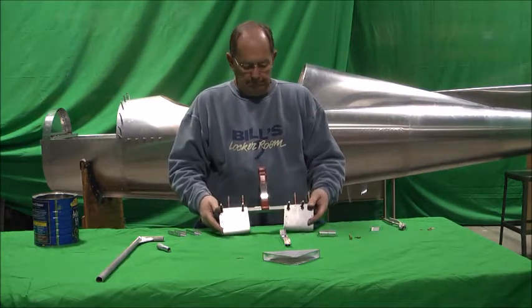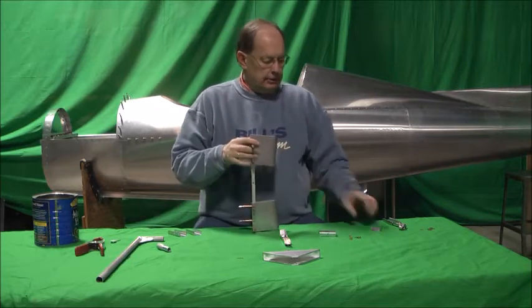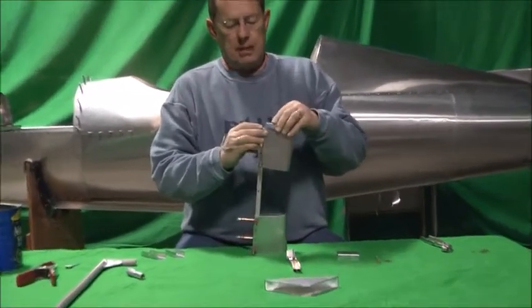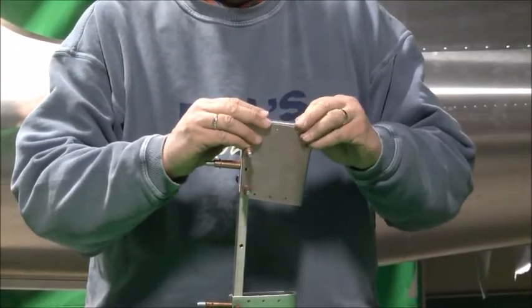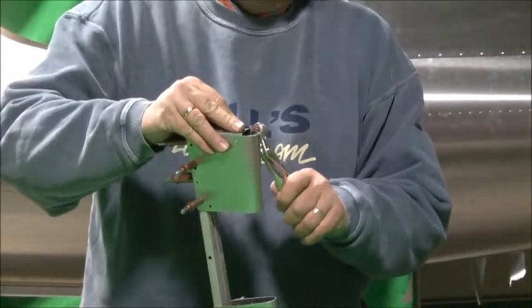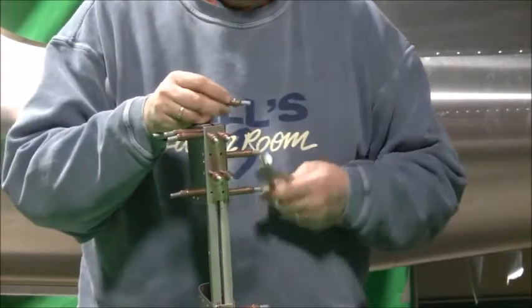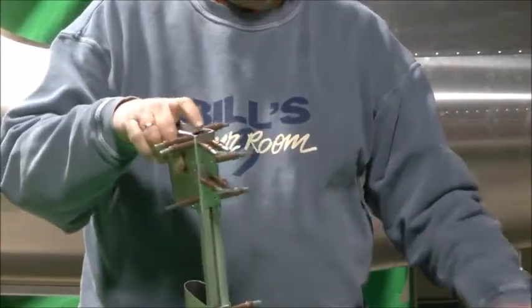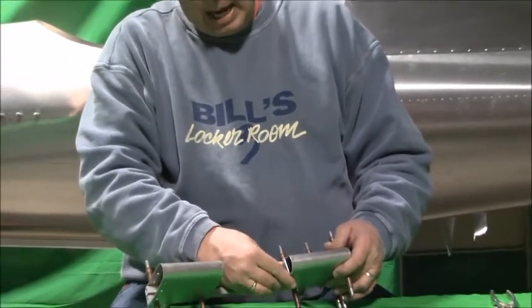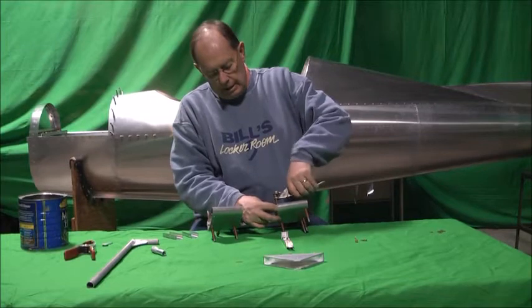So we get the bars on there. Let's go ahead and put the end plates in. I've got these marked as left and right, but I didn't mark them top and bottom, which would have been a good idea. I don't spend a lot of time putting all the Clicos in, but once we get these Clicos in, it could almost be riveted together from that point. There's an outboard piece and then there's an inboard piece. This is basically just creating the box to make this pedal very, very rigid — very light but very strong.